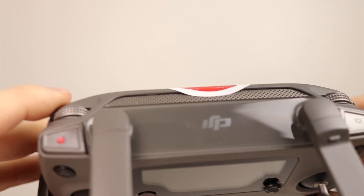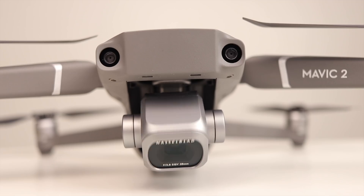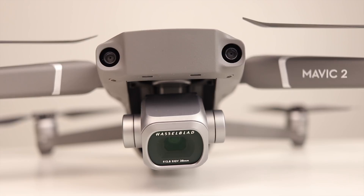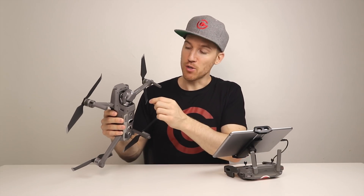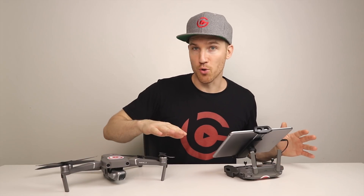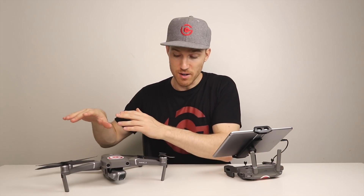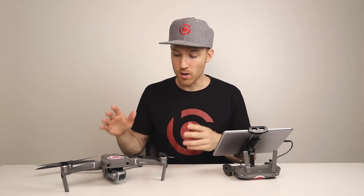So let's talk about the gimbal dial. The gimbal dial is on the left side of the controller — you move it with your left finger, and it makes the Mavic 2 gimbal go up and down. The primary controller takes precedence over the secondary controller. So if you're both using the gimbal dial on both controllers, the primary controller overrides the secondary. I recommend having the primary controller fly the drone and the secondary controller handle the camera movements up and down.